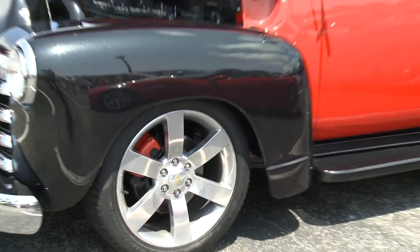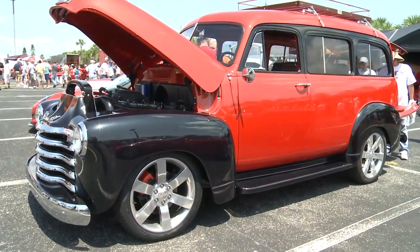The wheels are stock Trailblazer wheels. The colors are two production colors — the orange is Infernal Orange that we use on our Camaros, and the darker color is Carbon Flash Metallic, which is used on a number of GM cars.